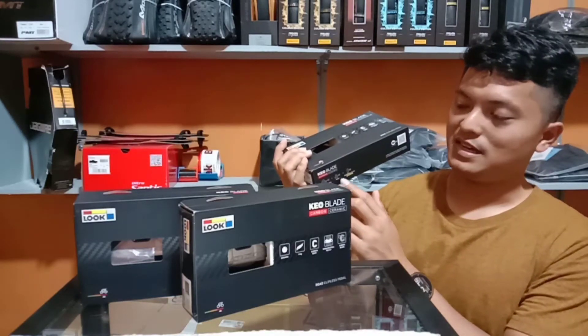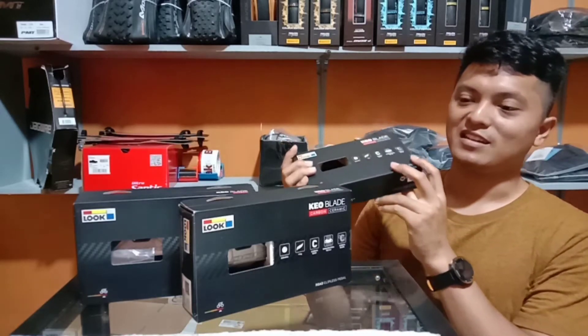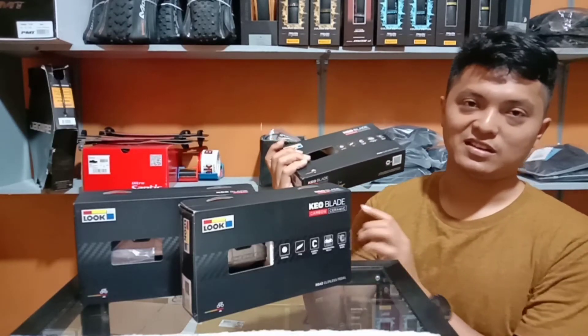Selain itu juga ada additional blade dengan tension 12 Nm. Jadi kalau kalian merasa 16 Nm terlalu keras atau terlalu stiff, kalian bisa diganti dengan tension yang 12.